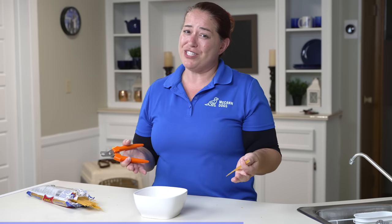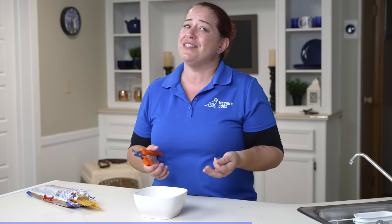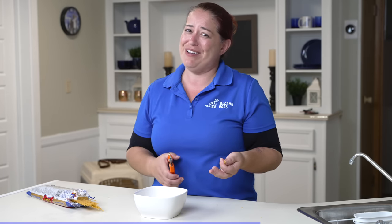I put a bowl here to try to catch some of the clippings, but clearly that's not working out as planned. So be prepared to have your vacuum out.